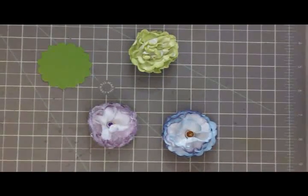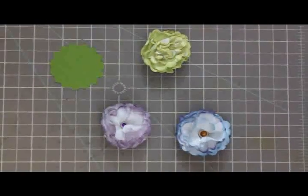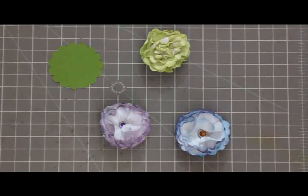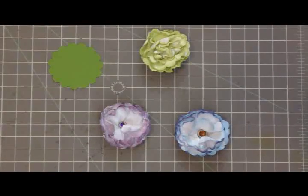Good morning, this is Judy. And this is Mary. I just knocked over the tripod, but we're going on with this, everybody. I'm visiting Mary, and so we decided to share some flowers with you today. I'm calling them my spitball flowers. Oh my goodness, Judy. Can you tell us how you made them?